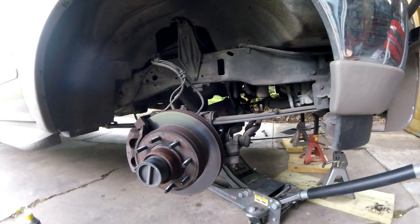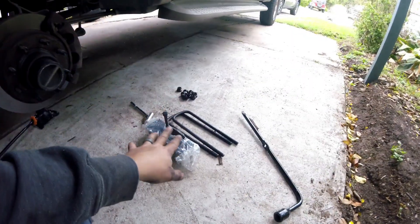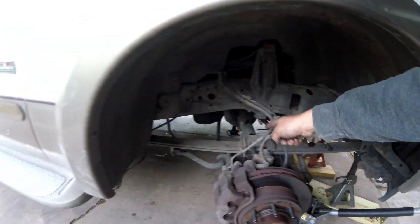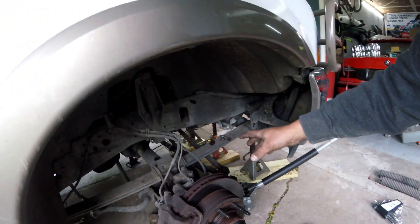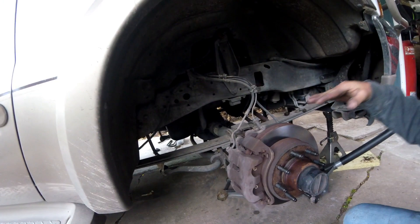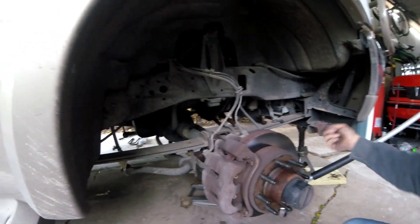We have both shocks off. The axle is supported on one side with the OEM jack and the other side with the full jack. We're going to start on the side with the full jack - take off the four bolts holding the spring to the axle, take our U-bolts off, and remove the spring mounting plate. Then we'll drop the jack down, slide our blocks in, figure out the bolt size, cut them to fit, and bolt everything back down.